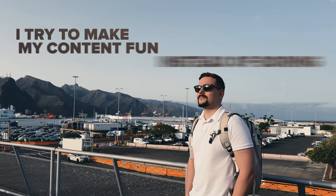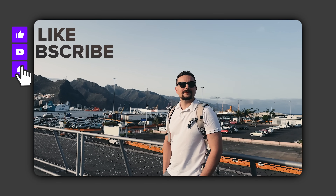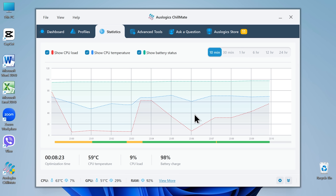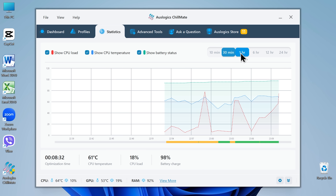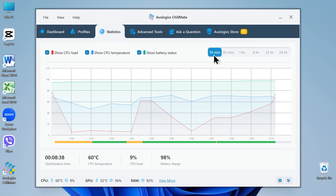I try to make my content fun instead of boring, so please like this video and subscribe to my channel if you enjoy the content. Under the statistics tab, you'll see graphs for CPU load, temperature, and battery status over time. The green bar shows what happens when Chillmate is active; the yellow one shows your system without optimization. It's a great visual way to see just how much heat you're saving.